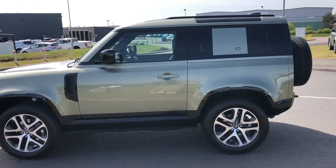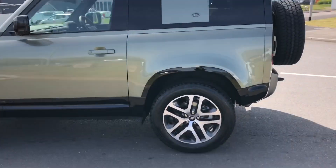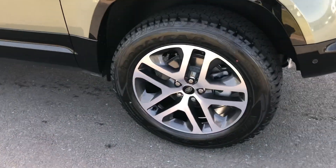As you can see, you have privacy glass, keeping personal items safer. 20 inch alloys.